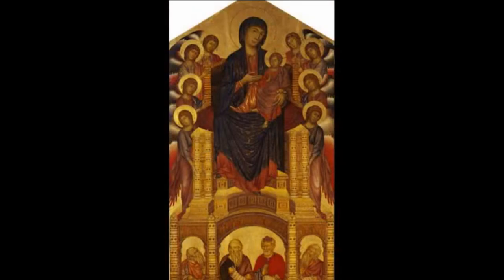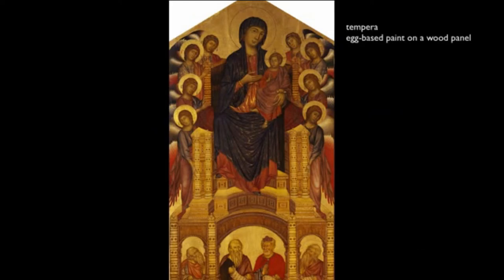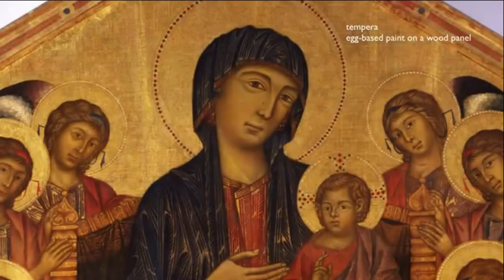This is a really standard subject that we see all the time: Mary, the mother of Christ, holding the Christ child, surrounded by angels and or saints and prophets. Lots and lots of gold. These are tempera paintings on wooden panels — egg tempera using minerals suspended in that egg media. It's good for little lines, but it doesn't blend well.